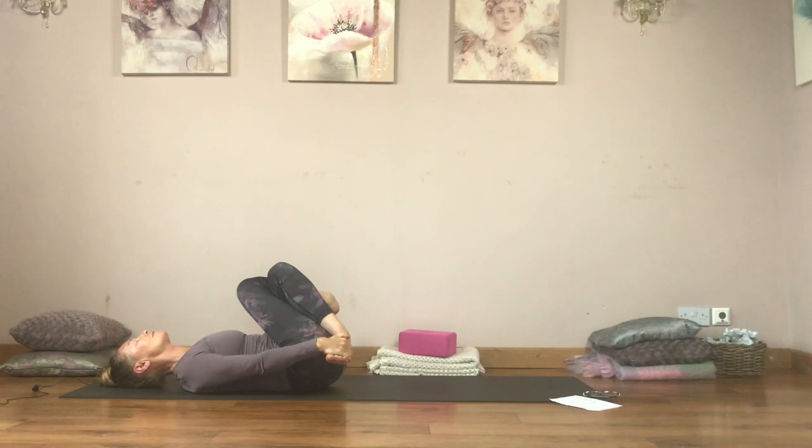Close your eyes. Smooth, even breaths. How does your body feel now compared to at the beginning? How about your mind? Is there a little bit more space, a little bit less clutter? Just take another five breaths here.